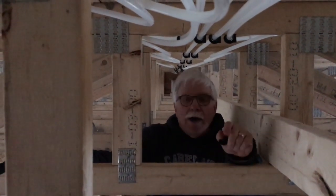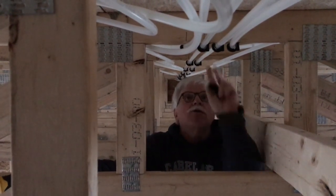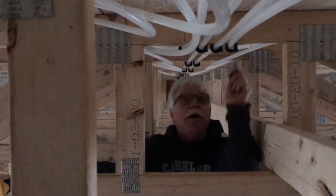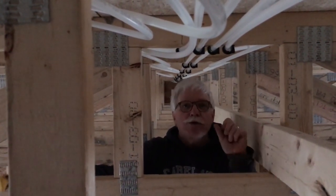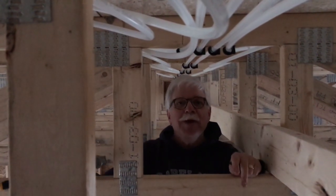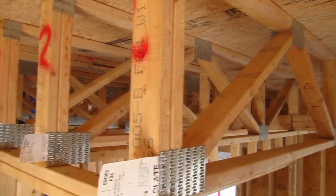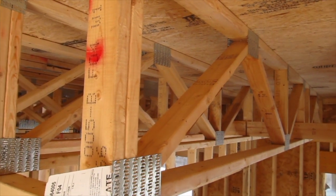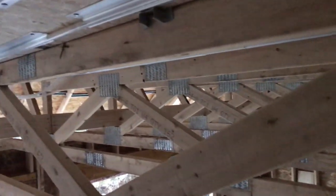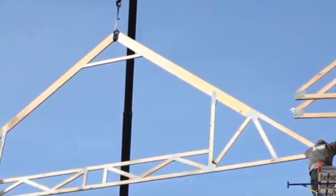Hi, I'm Tim Carter, AskTheBuilder.com, and I'm here at a new house up in Bar Harbor, Maine. We are finishing up the PEX hydronic heating pipes for a new home, and I just wanted to talk about how easy it is to do when you build the home using prefabricated floor trusses like you see here. These are amazing floor trusses, and they happen to actually be built into the attic truss of a house that's right above me.